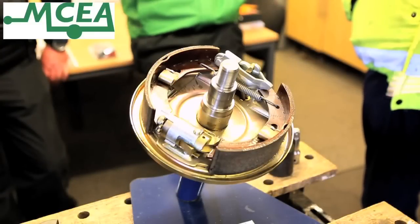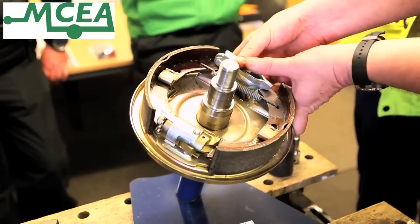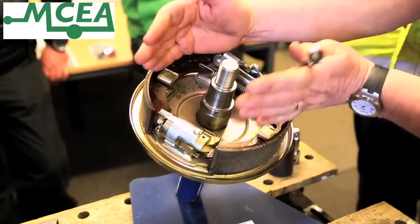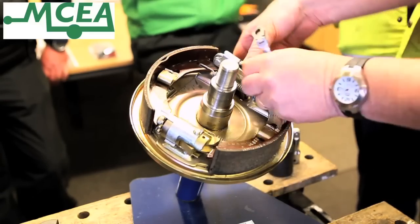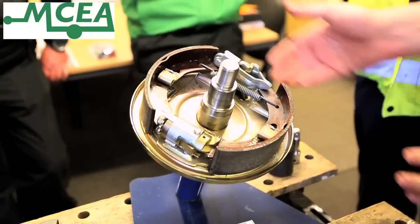If we identify the component parts inside the brake hub, what we have is the actuator device there, which allows the brake shoes to be applied. The cable comes out the back there, the cable is pulled, and actuates that and applies the brakes onto the inside face of the hub.